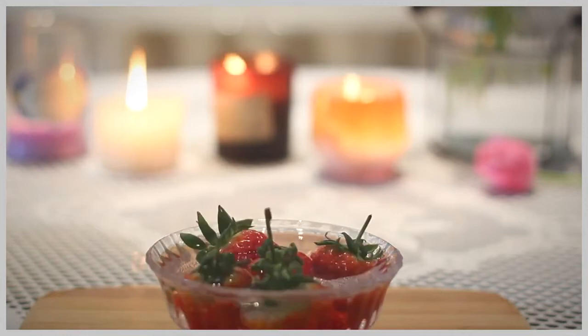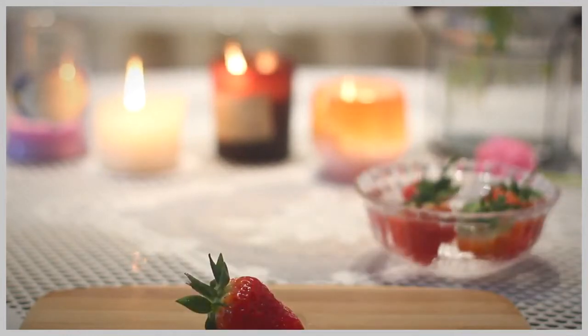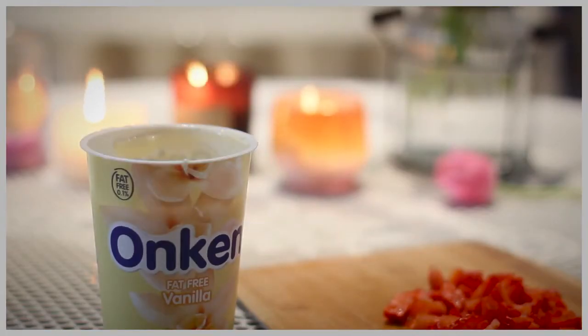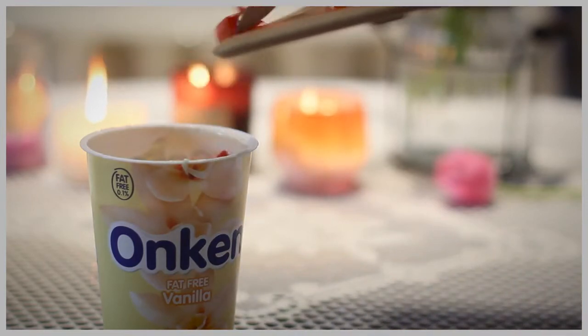you can wash it. Then take a knife and start cutting your strawberries in small pieces until you cut them all. Then take your freshly cut strawberries and pour them inside your yogurt container and mix everything very well.